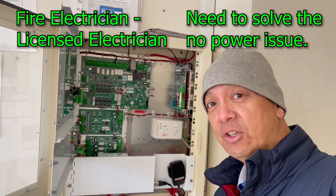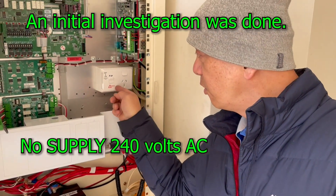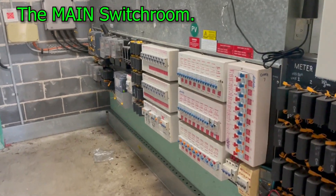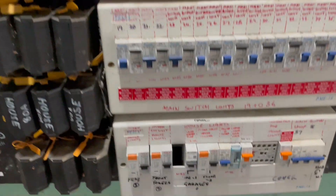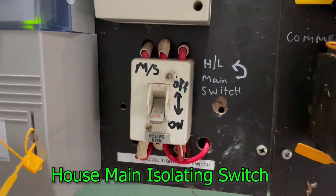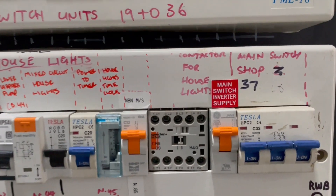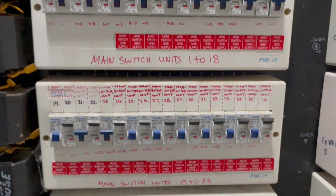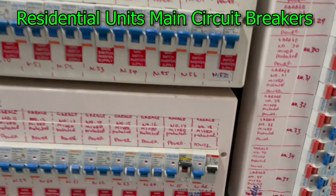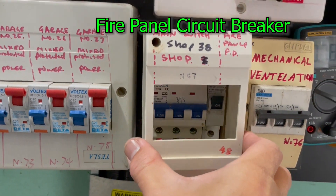Since I am a licensed electrician, I want to go beyond that. I checked it earlier and there's totally no power in that particular cable. We are going to the main switch room to show you what's in there. This is the main switch room of the building — that is the house light main switchboard. That's the fire panel circuit breaker right there.